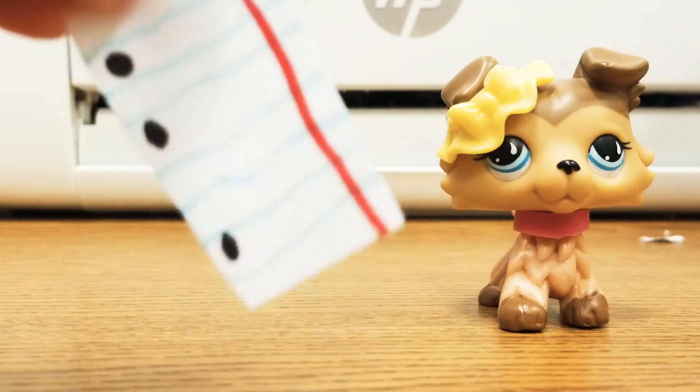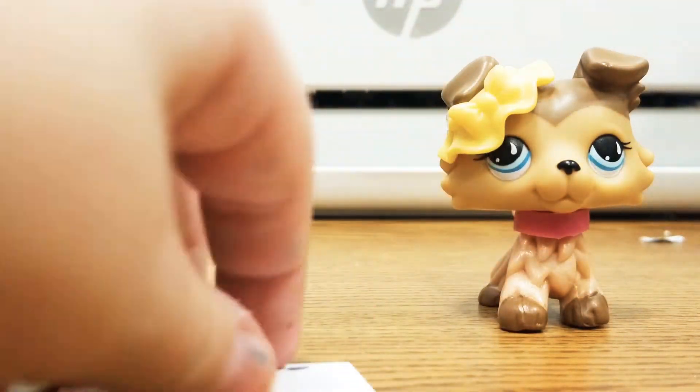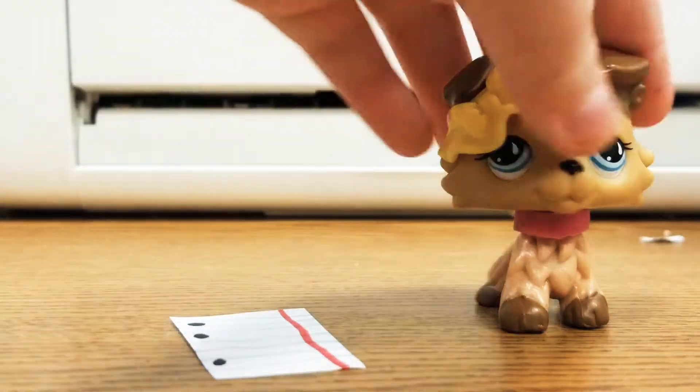Alright guys, so the paper should look something like this. This is what the paper should look like, and that's how you make a notebook paper.